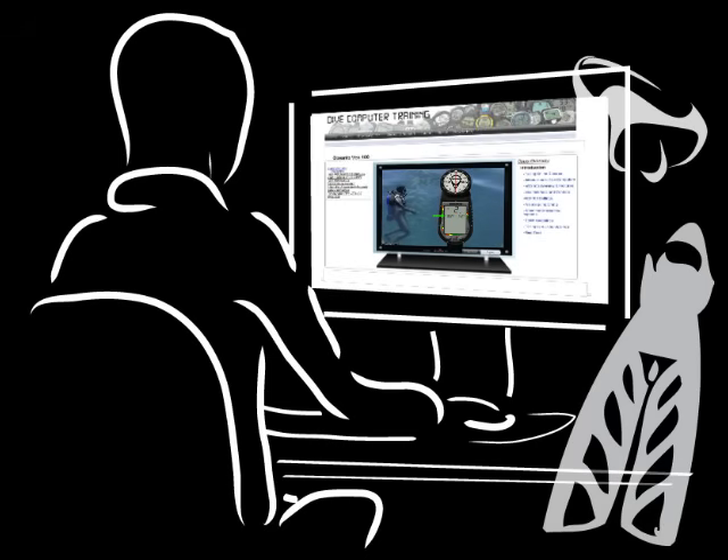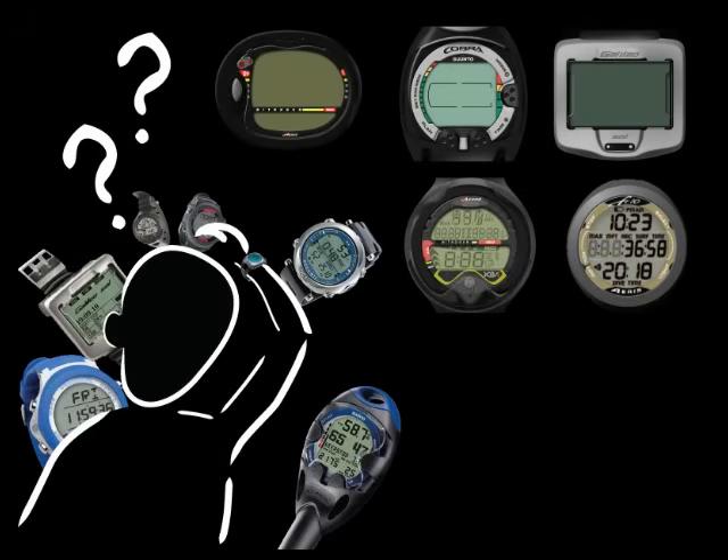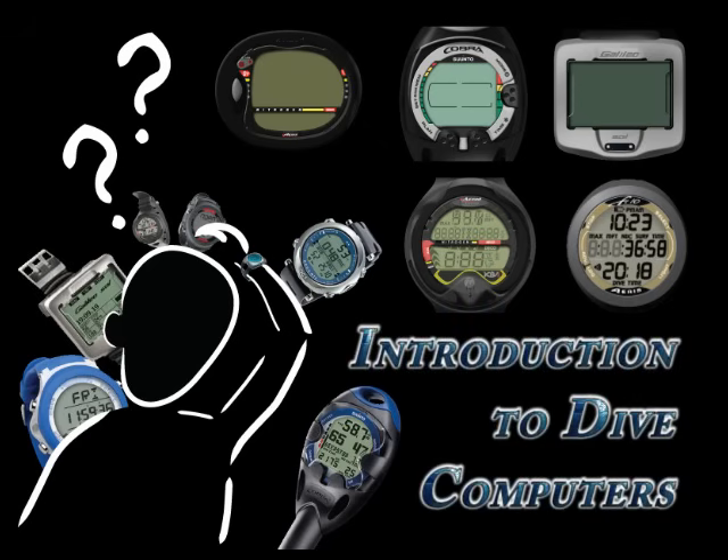Before you continue, we recommend you take the free class, Taking Online Classes. You will learn how our classes are organized. Also, we recommend you take the Introduction to Dive Computers class, so you will better understand how dive computers operate. If you have already taken both classes, then you are well prepared.